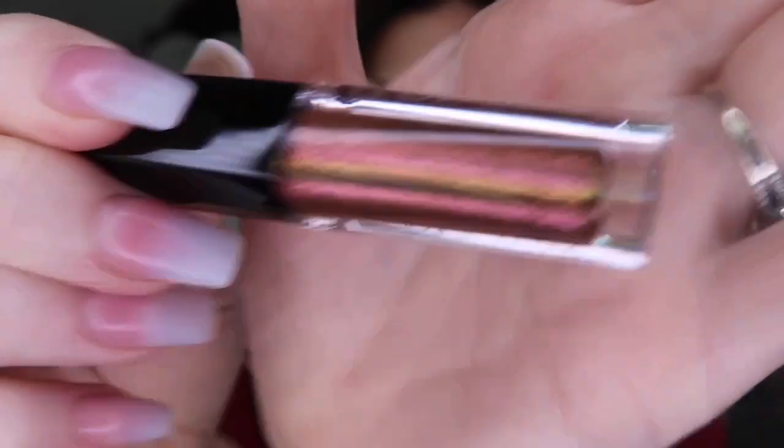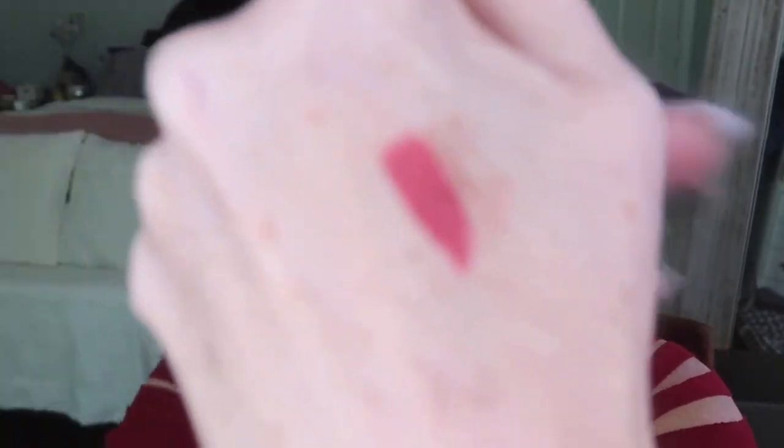Isn't that stunning? I think it's so pretty. Let it fully dry, and then if you want you can go in with the lip strobe. It's a very iridescent, crazy color. Swatch it — there you go. Going to put this on now to make those lips pop. Very beautiful — or you could of course skip it.